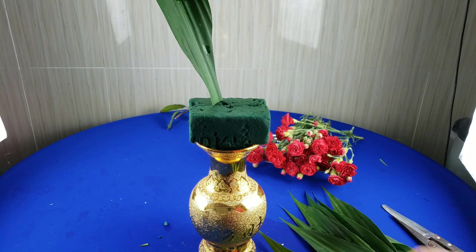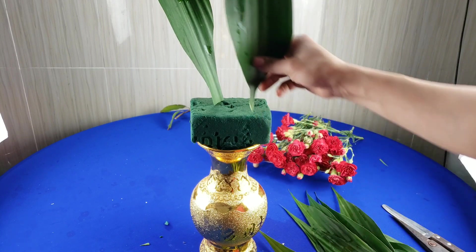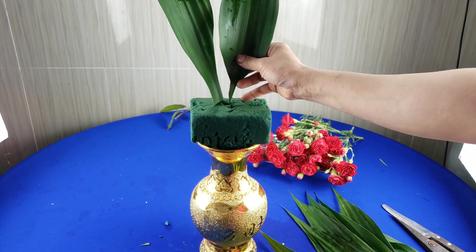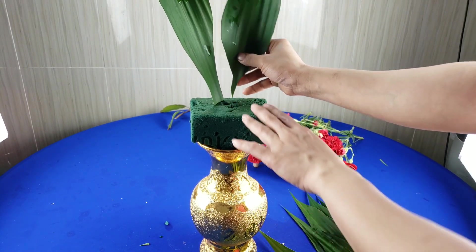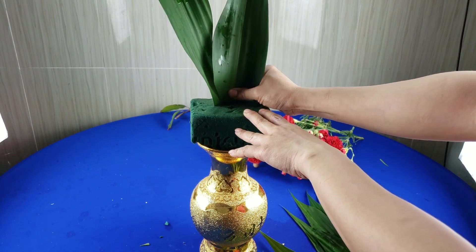Tiếp theo thì mình sẽ cho một cái lá phát tài có độ vừa hơn, cắm phía bên trái, cho có một cái độ hở ra nhất định, hơn cái lá đầu tiên một tí.